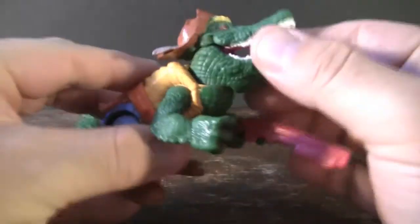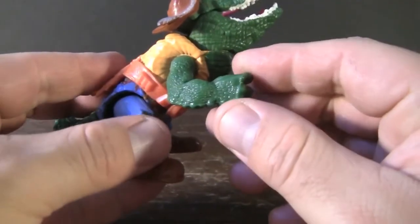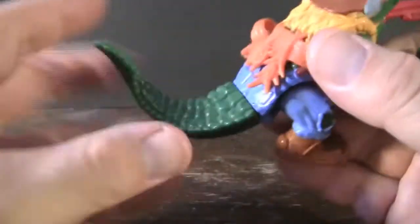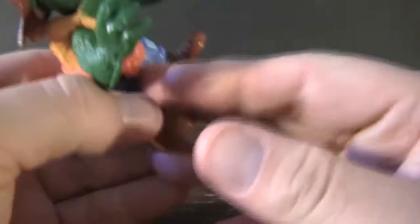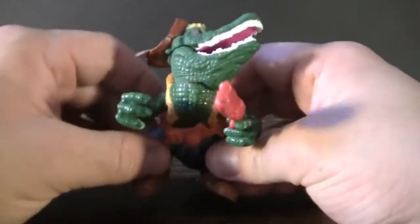As far as his articulation, his head can move side to side and his arms are able to move up and down. However, he doesn't have any elbow or wrist articulation, which is actually common for most of the villains in this line. His tail can move side to side and rotate around. His legs are actually on ball joints, but because they're so short you can't really do too much with them, so he's not going to be able to kick or do anything else like that.